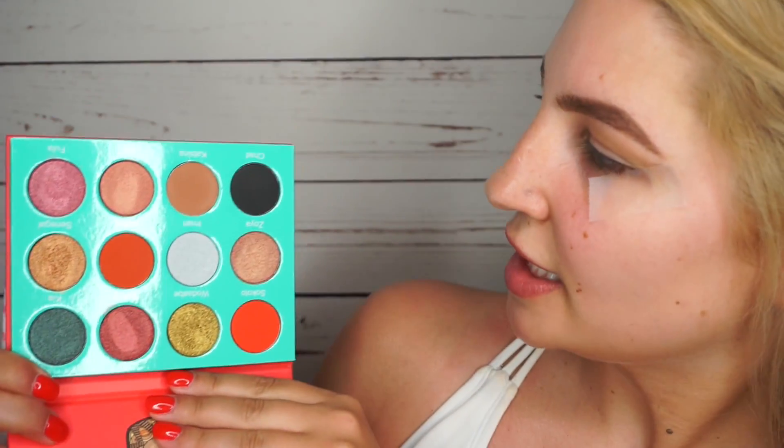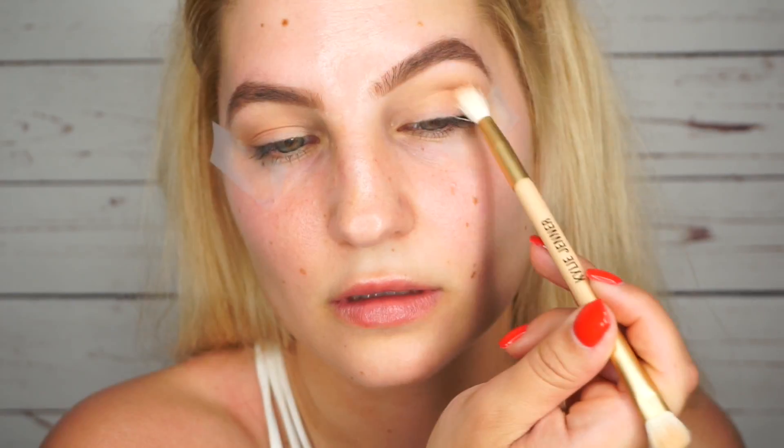I love using Hoola as a transition shade because it's the perfect shade. I'm going to grab some tape because I like the tape trick. I have my tape on. I'm going to grab this darker brown from the palette and work it on the outer half. I have no idea what kind of look I'm going to go for, but I kind of want to do something brighter and a little bit out of my element. These shadows are really pigmented, so I think I want to go in with this pop of orange and put it a little bit lower in my crease.